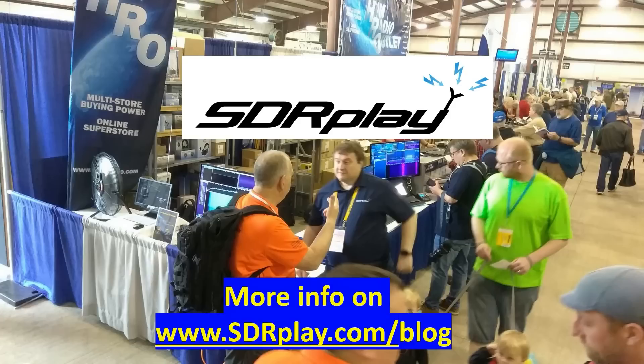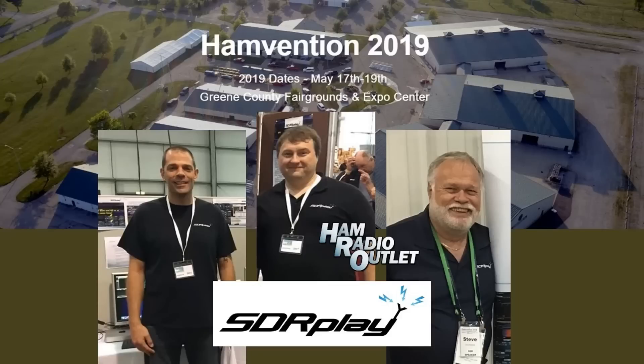And for those of you in Dayton, Ohio this weekend, have a great Hamvention from all of us here at SDR play.